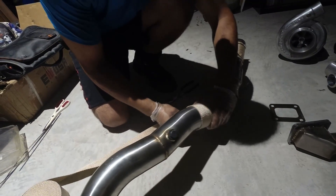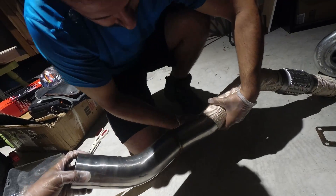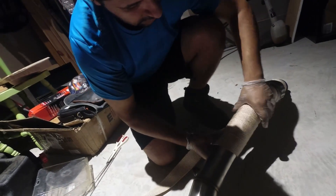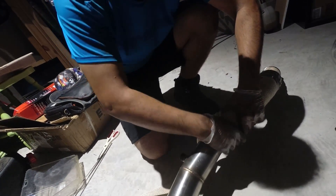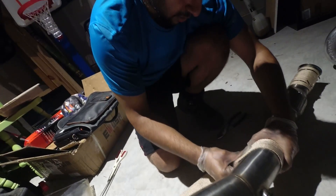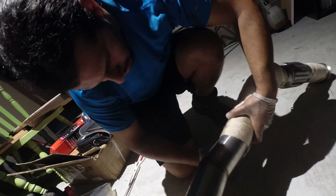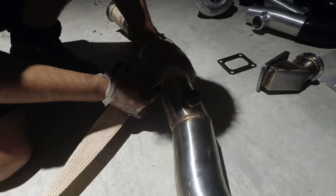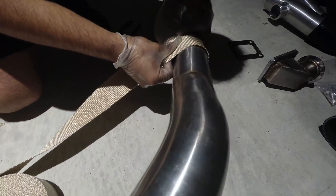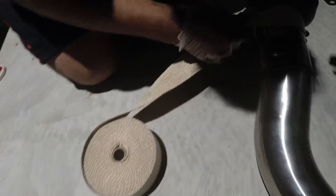It's infinitely easier with friends helping you out. You have a 50-foot roll of this and this is the only pipe we're strongly recommending you wrap, because this is the one that goes near your wiring and everything else is pretty far from everything.